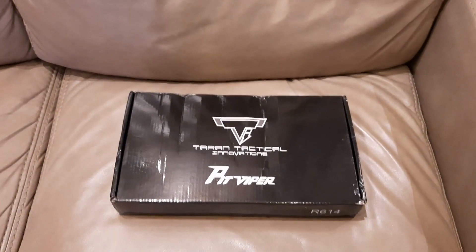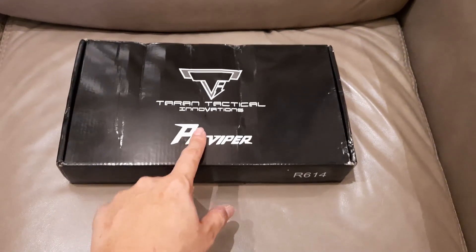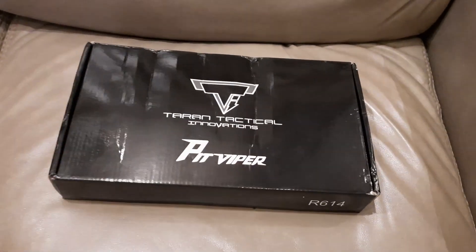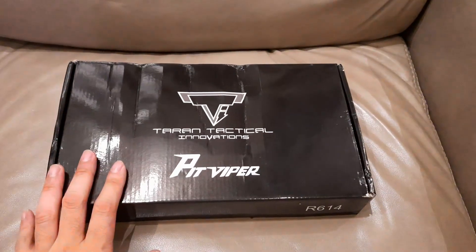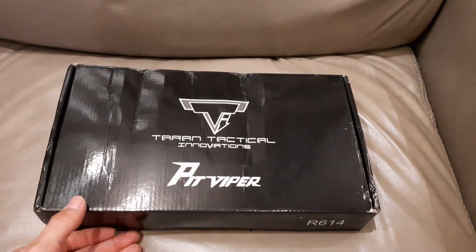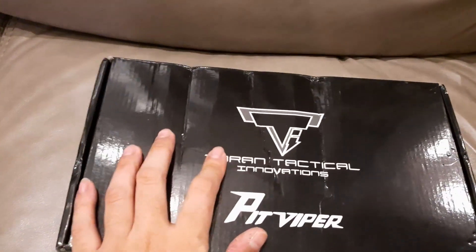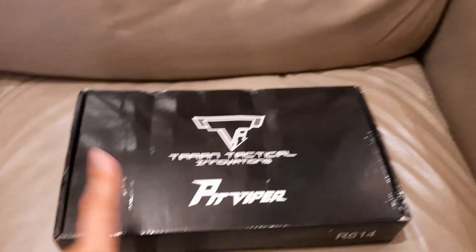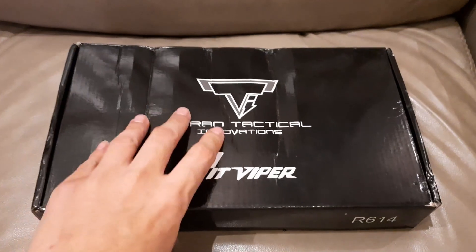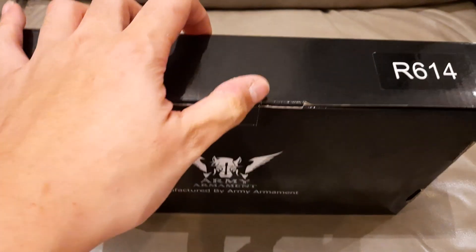Hello guys, look what we got! Hell yeah, got a Tarant Technical Innovation Pit Viper Jarvik 4 — hell yeah guys, look at that. Army Armor Man, R614 is the code, and you know it's from China. It's pretty accurate from the movie, and I've been waiting for this for a long time. I pre-ordered it and had to wait. Every store sold out, so it's really hard to find. Army Armor Man, let's open this!